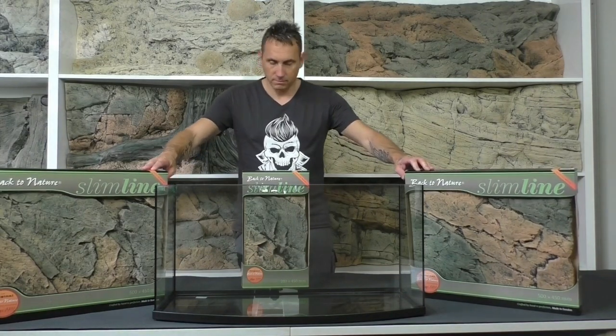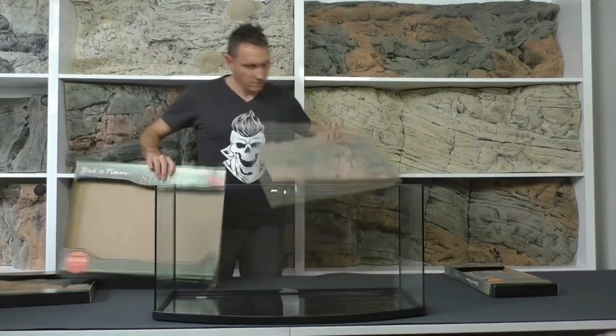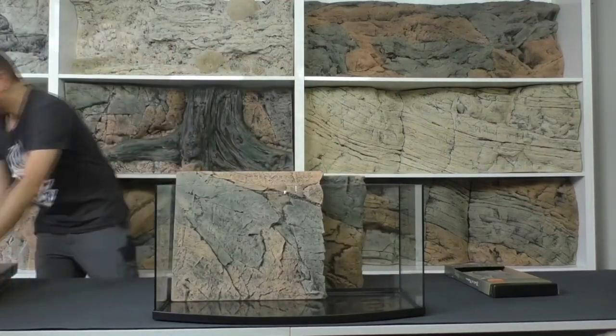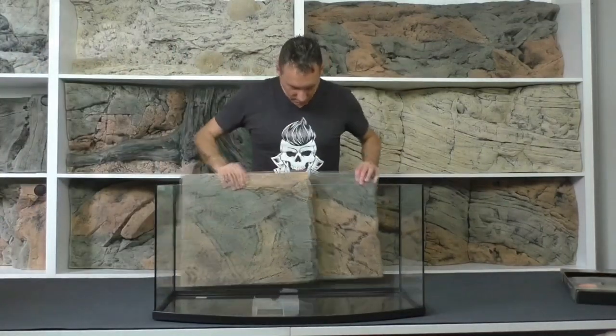For this 80 centimeter standard tank — 80 long, 40 high — I choose the basalt knives type A and B. You can see there's a little bit of a different design between them.